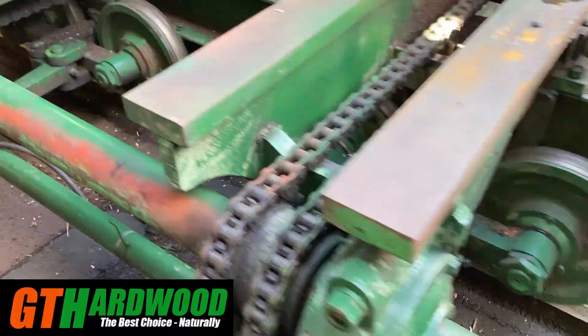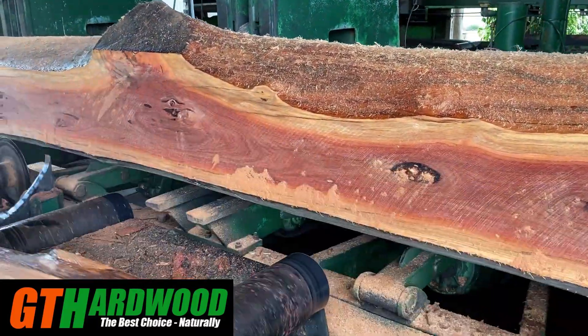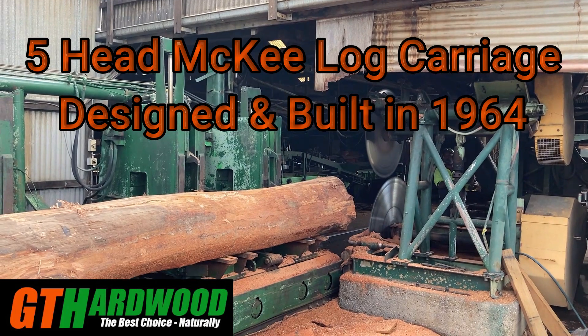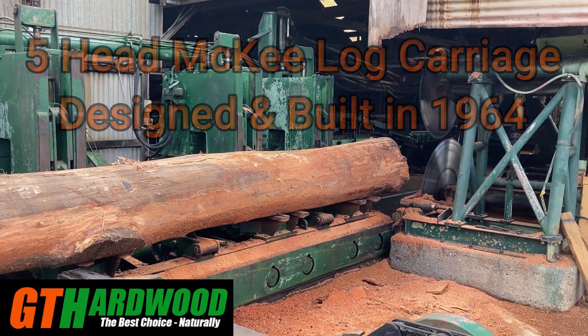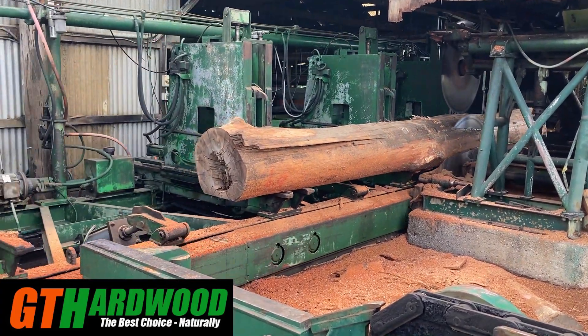One thing about these old logs — the timber produced from them will be stable. Wouldn't that slab make a ripper bar top! And that Canadian carriage — isn't it a great bit of gear? It just mows through those big logs with no problem at all. It helps when you have the saws working well, and as you can see they're on fire today.